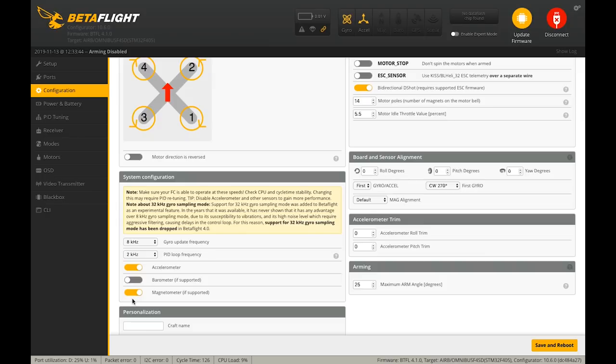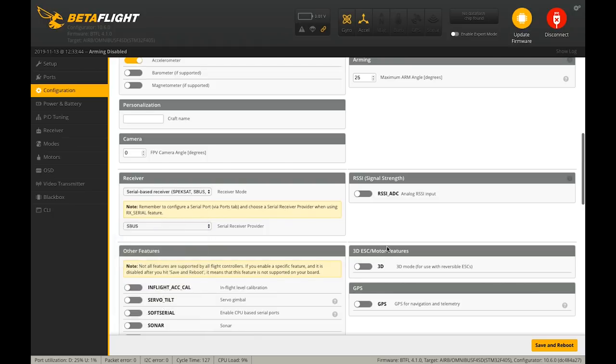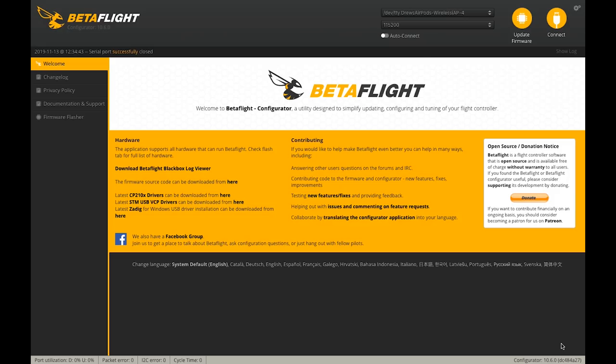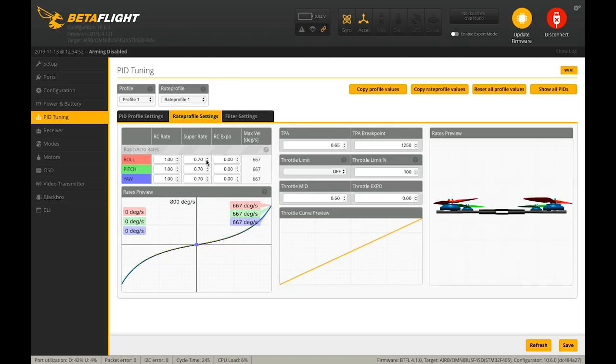The motor poles — that's the number of magnets in the motor bell — most of the time it's 14, so we'll leave that. We don't need barometer or magnetometer. We're also going to select 4K/4K — when you're running RPM filtering it can't really run over 4K. We'll select SBUS, make sure air mode is on, OSD is on, anti-gravity and dynamic filtering are on, then hit save and reboot. Now we get to the good stuff: PID tuning.